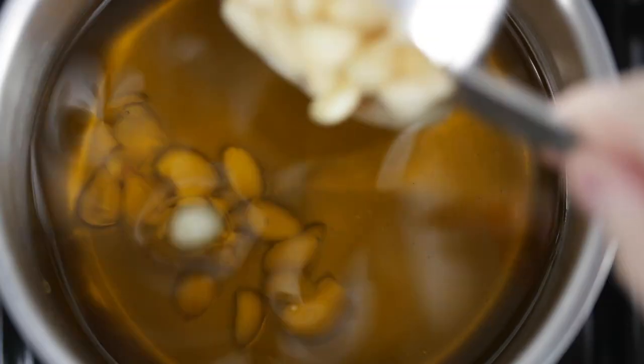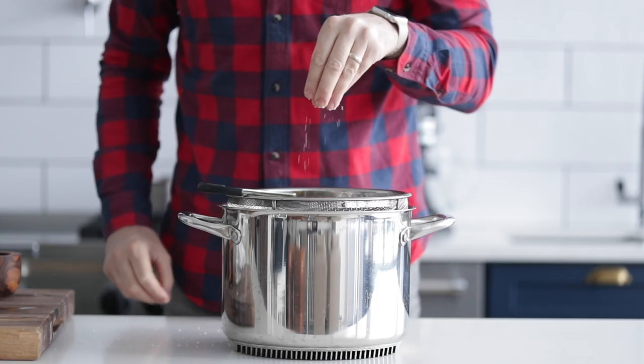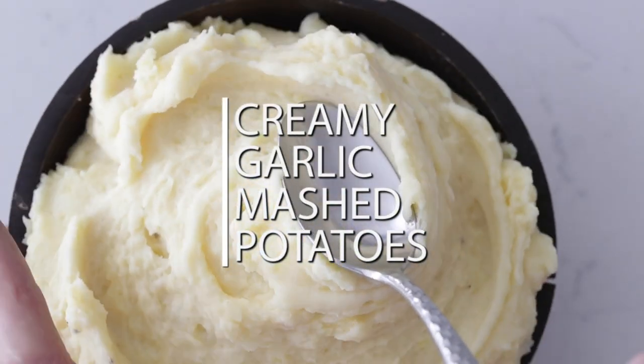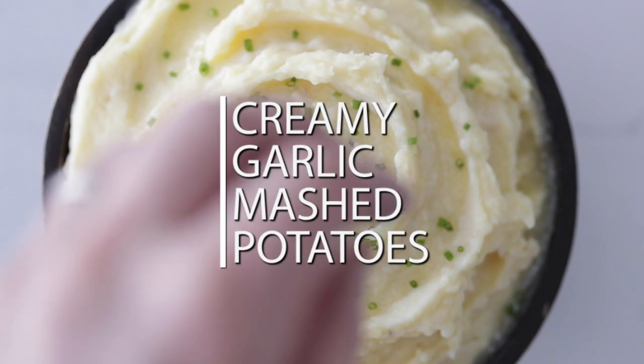Whether you're serving up a bunch of food over the holidays or even a simple family meal, you know it's all about those side dishes. So I'm gonna show you how to make the most delicious, creamiest mashed potatoes of all time, and I'm gonna spike it with some roasted garlic. It's gonna be insanely delicious.